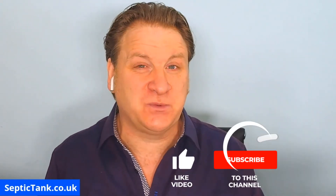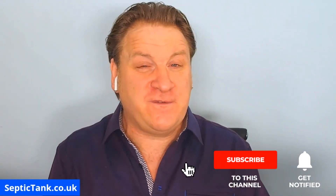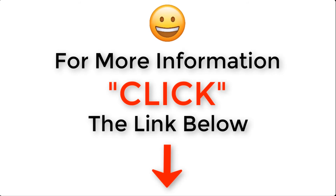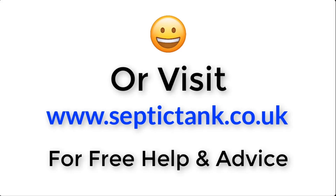Thank you very much for taking the time to watch this video. If you'd like to see more free videos or get free help and advice, go to septictank.co.uk. You can also search 'Septic Tank TV' on YouTube to find my channel. If you subscribe, you'll be in with a chance to win a free Ecosystem sewage treatment plant. Take care and I'll speak to you soon — click the link below or visit septictank.co.uk for free help and advice.